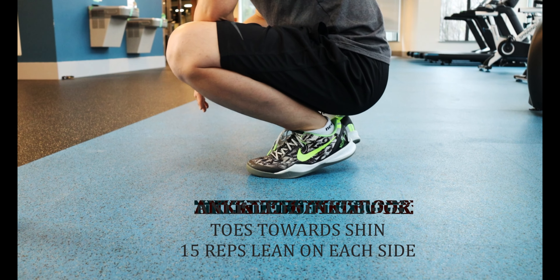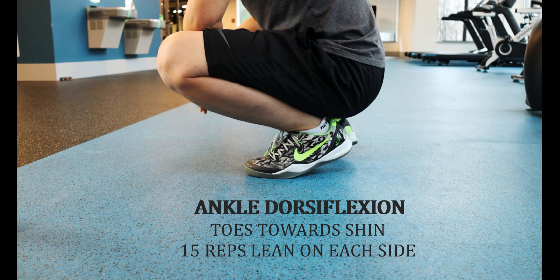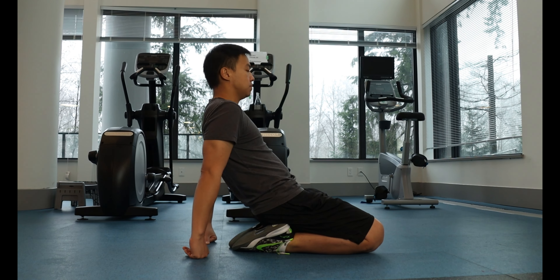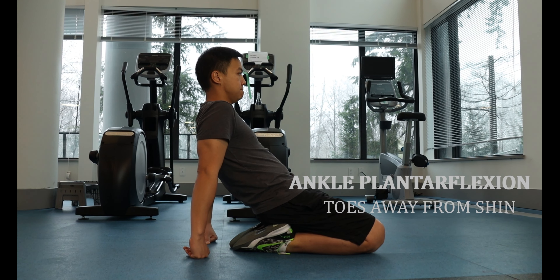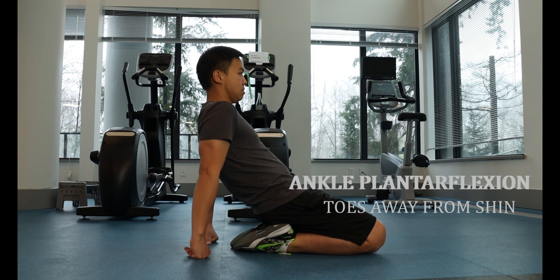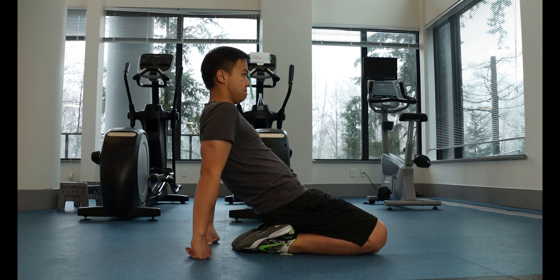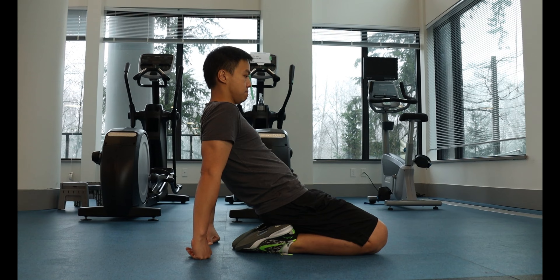To stretch the ankle into ankle dorsiflexion, simply perform a full squat and lean, putting weight on each ankle. The kneeling stretch, on the other hand, is to stretch the ankle into full plantar flexion. These ankle stretches are done to help prepare the joint for loading and to strengthen and stretch the muscle and tendon through its full range of motion.